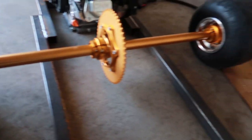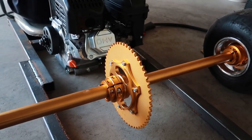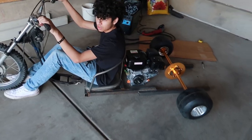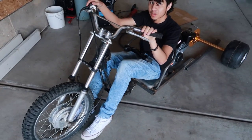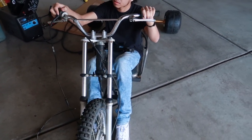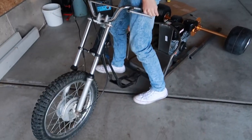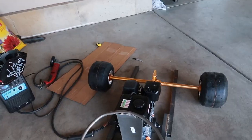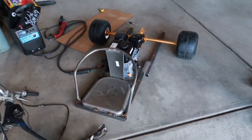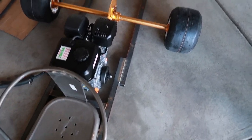All we gotta do is weld something right there, the axles to the frame, put the chain from here to there. Dude, it looks good. This will start and stop the engine if we actually make it right. 60 bucks for convenience — I'll take it. This seat is actually not as bad as I thought. It's comfortable. All we gotta do now is go wash it because right there it is nasty.